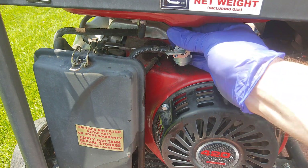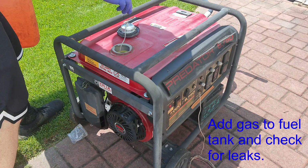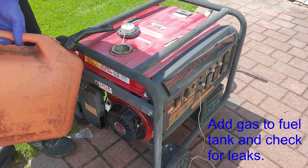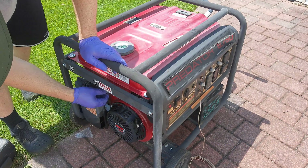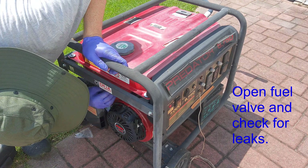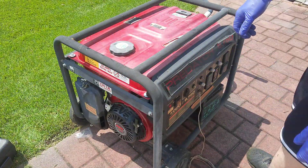Now that that's done, we can add fuel back to the tank, run it, and see how it runs — make sure it doesn't leak. I'm just going to open the fuel valve. I don't see any leaks.